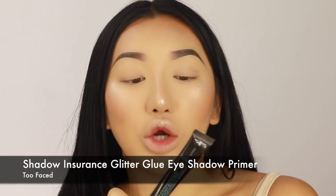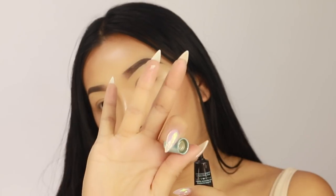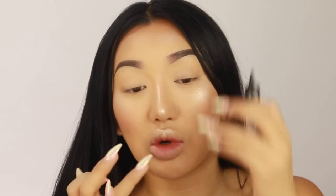So I'm going to start off with the Too Faced Shadow Insurance Glitter Glue. I'm just taking a little bit on my finger because I want to prime my eyes, because we are using a loose pigment. I ruffled around in my drawers and found some cool makeup that I really wanted to do a look with. So I'm just putting this on the inner corners so it's a bit tacky, and then when I put my pigment on top it's going to stick on really well.